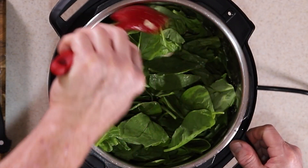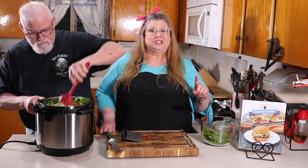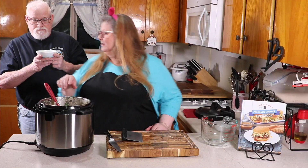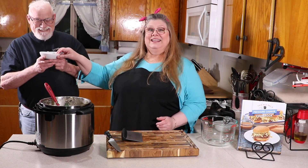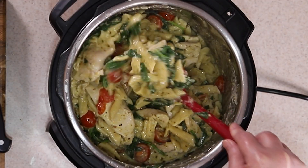That's all you do. We're going to continue mixing this up and I'm going to serve each of us a plate and let you see what it looks like. Here we go. Put some on a plate. It looks so good — we're going to give this a taste now.